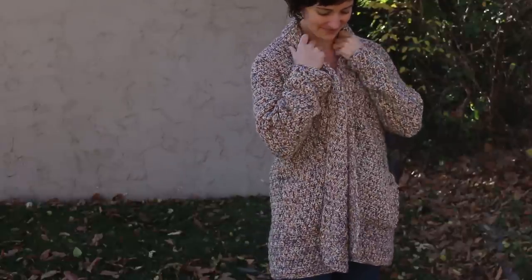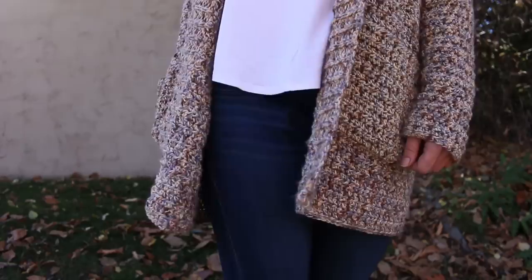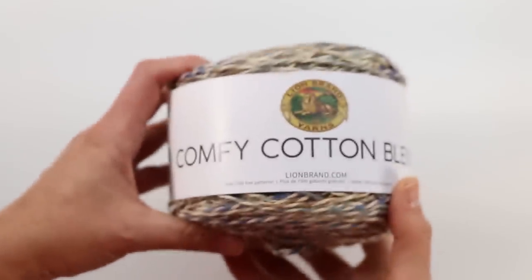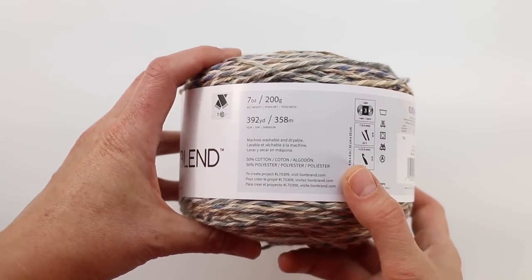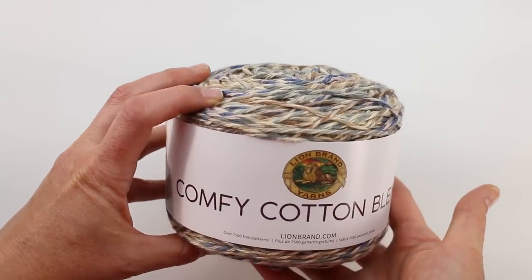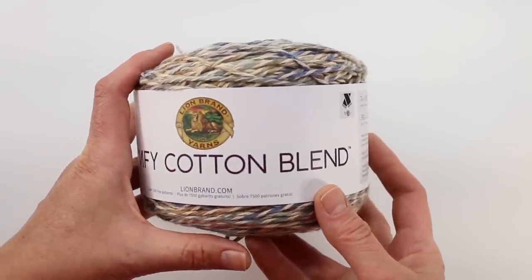And then we'll add some sleeves, a simple collar and some pockets. The only skills that you're gonna need are half double crochet and a little bit of working in the round, both of which I will show you in this video. For this easy sweater we're gonna be using Lion Brand's Comfy Cotton Blend — a category 3 DK weight yarn that is 50% cotton and 50% polyester — so your finished sweater will have gorgeous drape and a little bit of weight. It fits and feels beautiful.